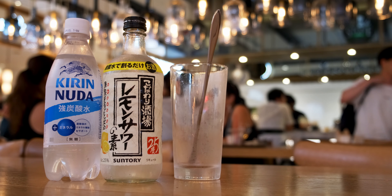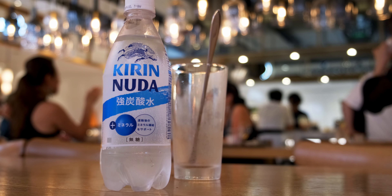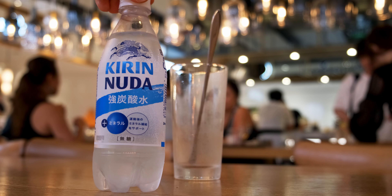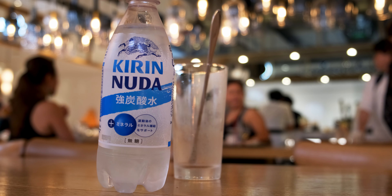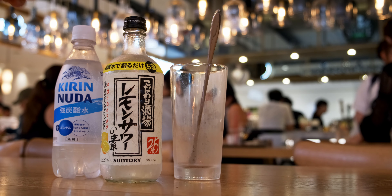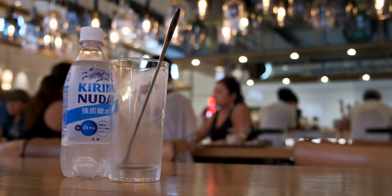This is the carbonated water we'll be using to mix our lemon sour. It's from Kirin and it's called Nuda. According to the label, it's a strongly carbonated water and it is unflavored. That's what we'll be using today.